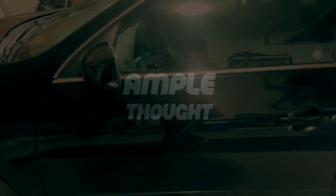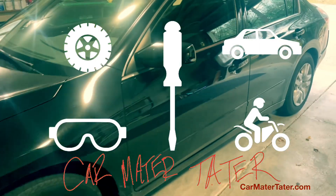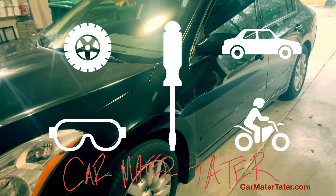Hey guys, it's CarMaterTater here with another troubleshooting video on the old 2011 Nissan Altima sedan. Before we begin, let me answer some questions in the comments.